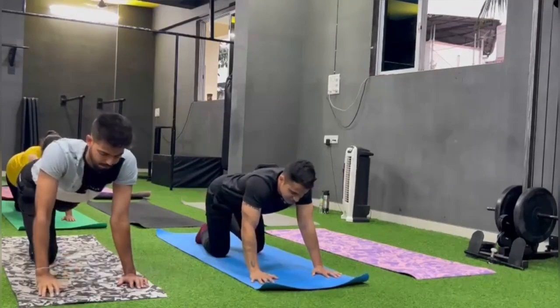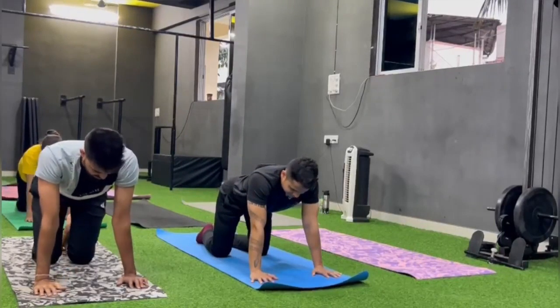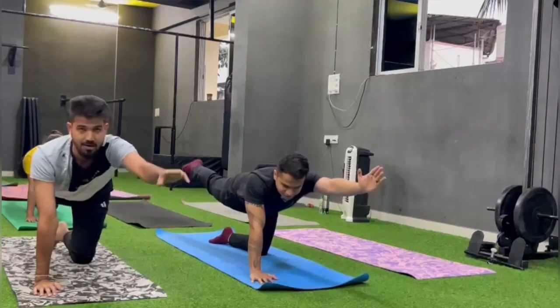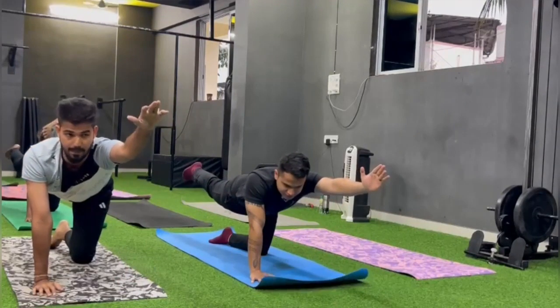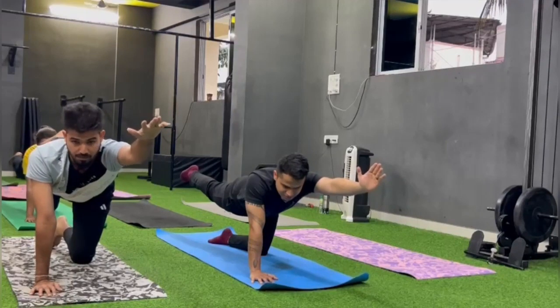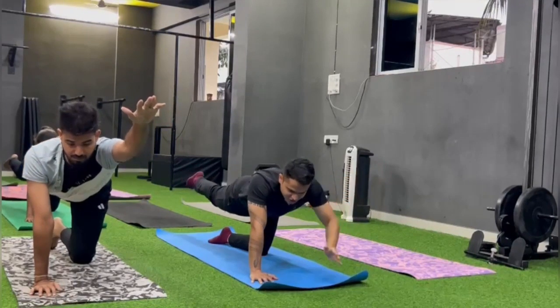Change. Left hand. Right leg up. Stretch.